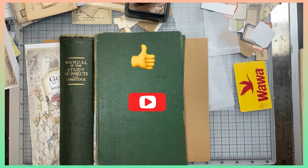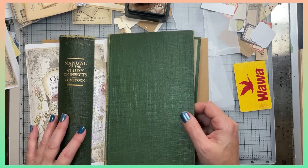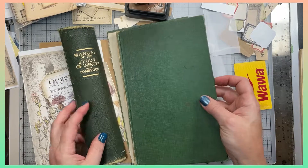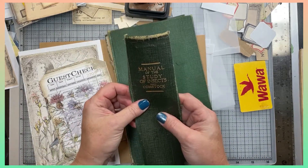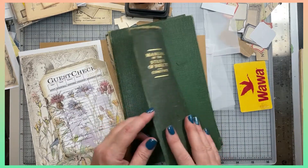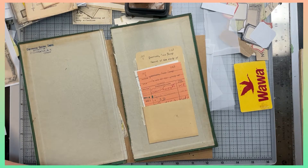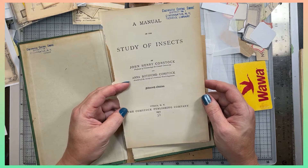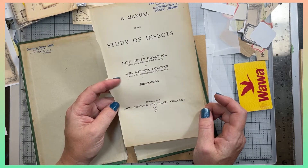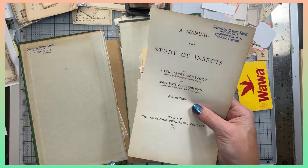Hi everybody, this is Tara, my artsy mind. I'm working on a second book that I gutted and I'm getting ready to turn into another journal. This one is the size I want but it was too wide — I think I've got four signatures going into this one. I took the spine off but it's in pretty decent shape, so I'm going to turn it into a bookmark or a tag. This one is a manual of the study of insects from 1917, published in Ithaca, New York, right near where I'm from. I saved it from the furnace.